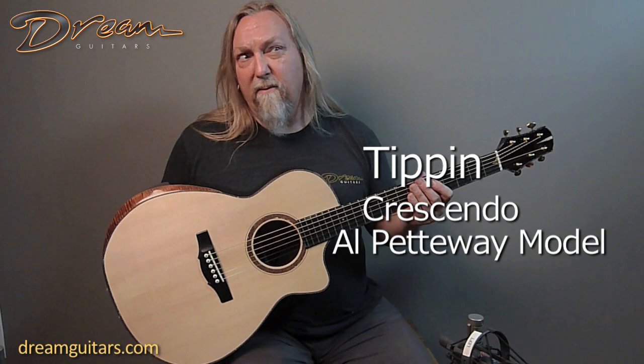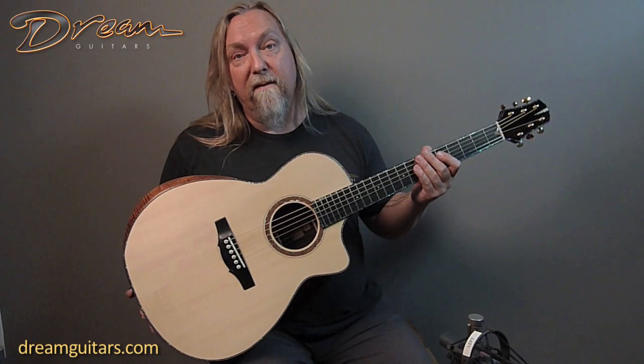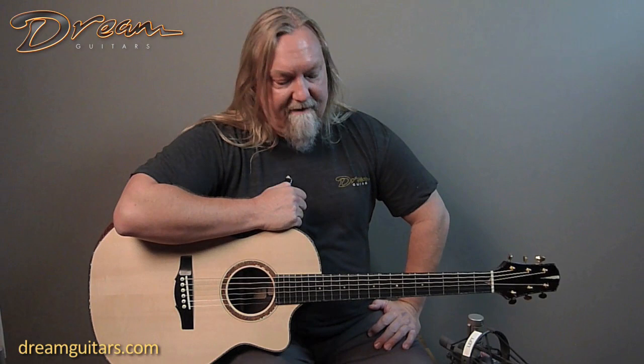Hey, this is Paul Hugh Miller at Dream Guitars, and here I have another masterpiece by Master Luthier Bill Tippin. Bill is a long-time luthier, probably 30 plus years now, and simply one of the best. Everyone in the luthier field certainly regards him as one of the finest builders, and he has some of the best finish work on the planet.